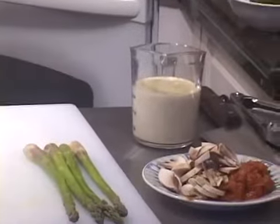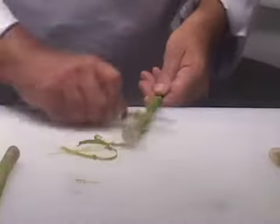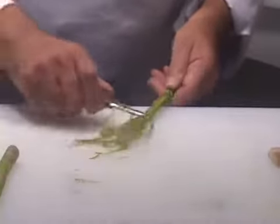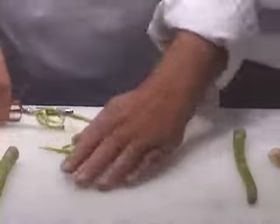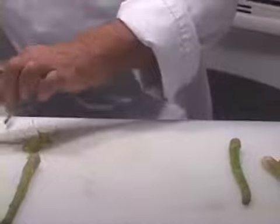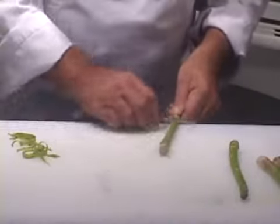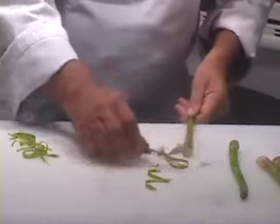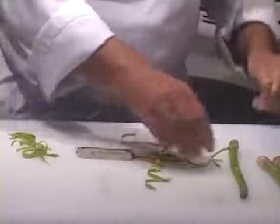I'm going to quickly show you how to peel the asparagus, even though there are a couple of other lessons in this course dedicated to that. I've got some medium asparagus here — my favorite is jumbo because it has that texture I always love, but you can use pencil asparagus and not peel it if you want to make it that way with this dish.